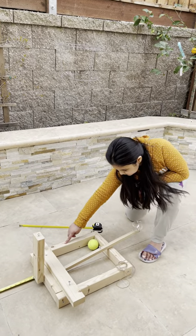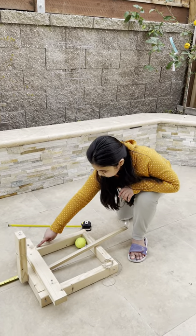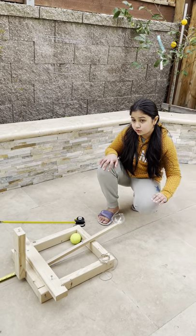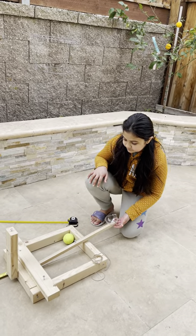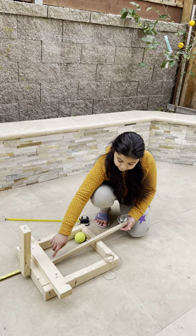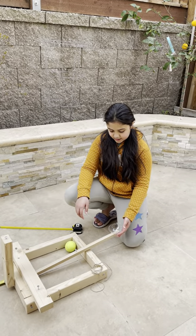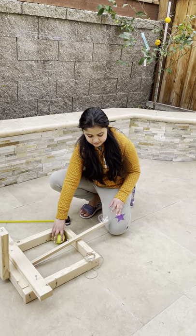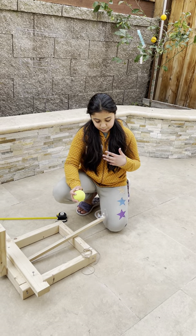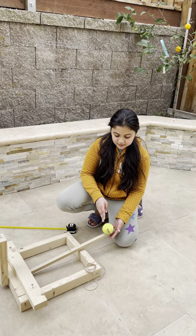So, this is the base here — it's in a rectangular shape. Next, we have the arm, which is used to launch the object. The arm is connected on a hinge. This plastic piece is a hole from an apple container from Costco that I cut out, so I could place the tennis ball in here.